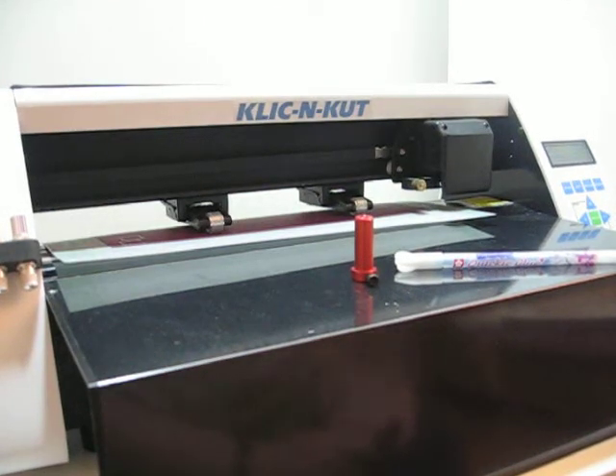Okay, this is my quick demonstration on how to use the Sakura Quickie Glue pen with the multipurpose tool and your Click and Cut in order to do journaling on your cards or your papers.